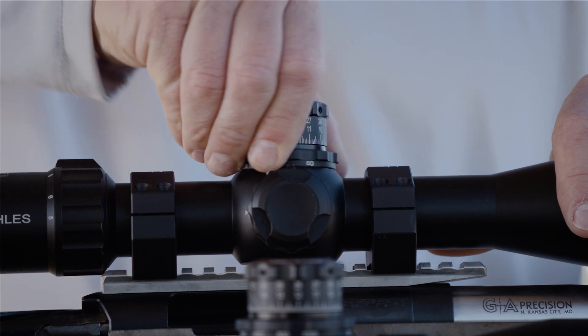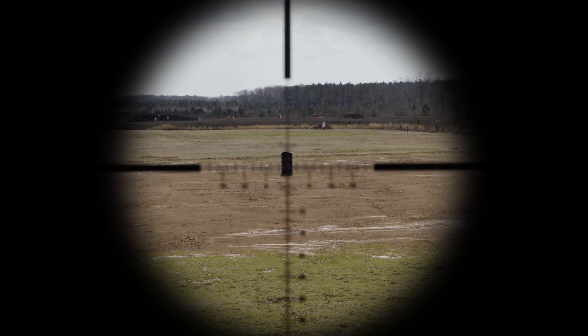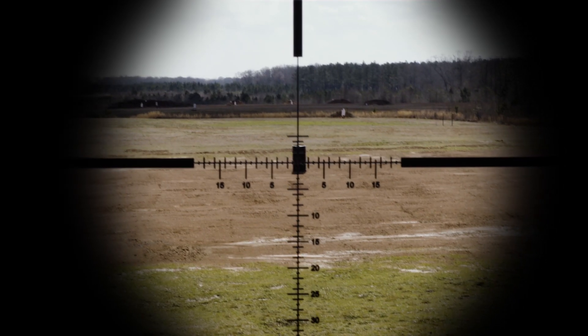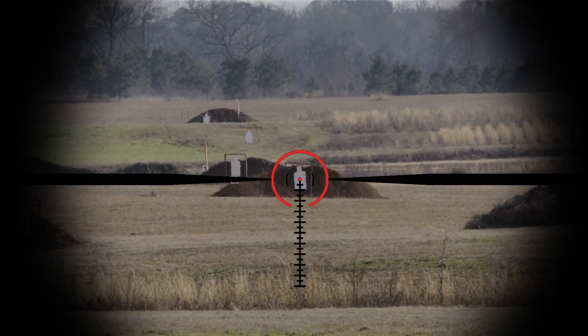In long range scopes specifically, you have one additional adjustment: your parallax adjustment. When you move that knob, it actually moves the focal length of your reticle backwards and forwards with the focus of your optic. When it's set correctly, your crosshair is in perfect focus and your target is in perfect focus, giving you the correct focal length. If you're out of focus with your parallax, you're creating standoff between your reticle and your target, and as you move your head it's going to give you a different aiming point. Reticle choices are all over the place — whether it's a busy reticle with marks everywhere or a simple one, that's going to be your choice.